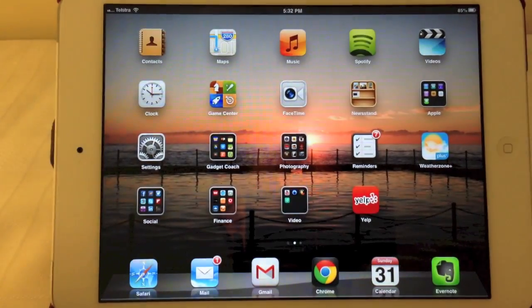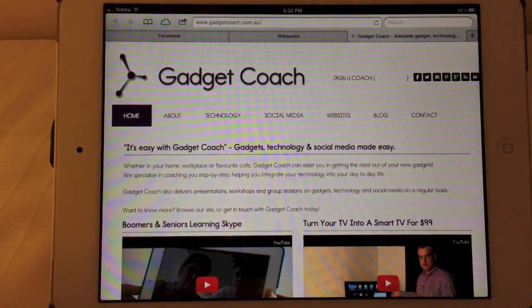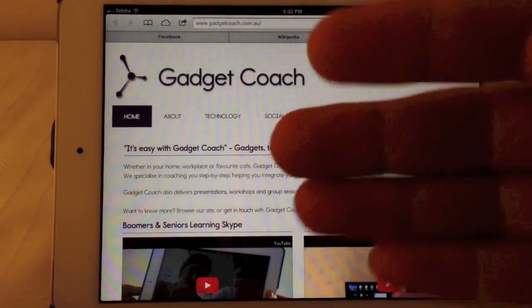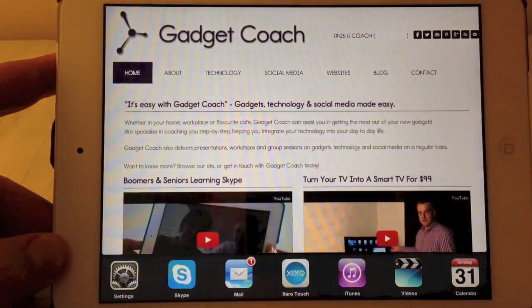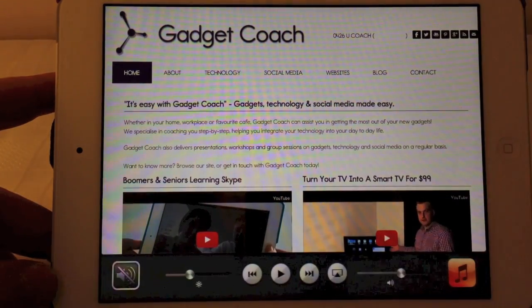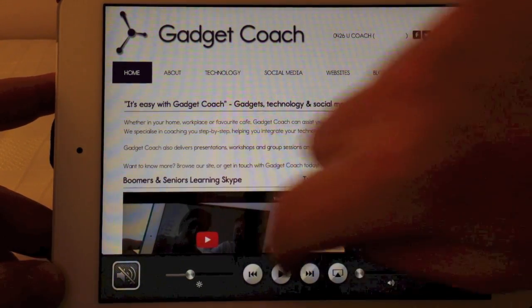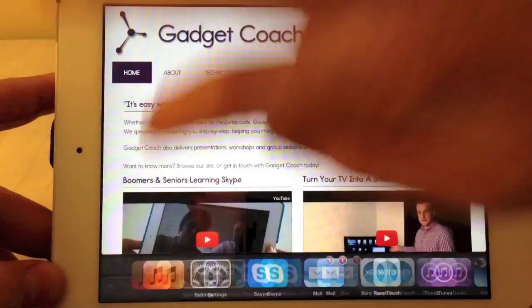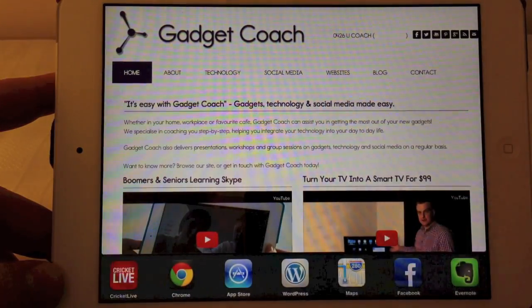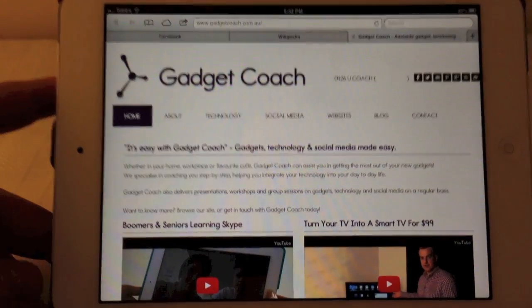To demo the second gesture, which is to bring up the multitasking bar, we're going to open Safari and have a look at the GadgetCoach homepage. Now I'm going to use four or five fingers on the screen, swipe up, and it brings up the multitasking bar across the bottom. Swipe left for volume and Apple TV controls, swipe right for recently used apps, and then swipe down again with four or five fingers to dismiss it.